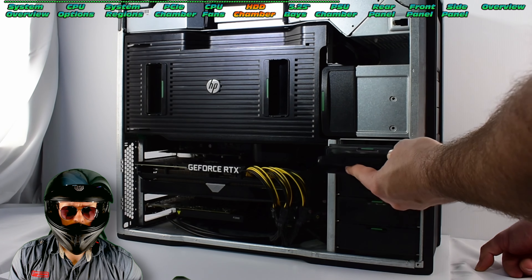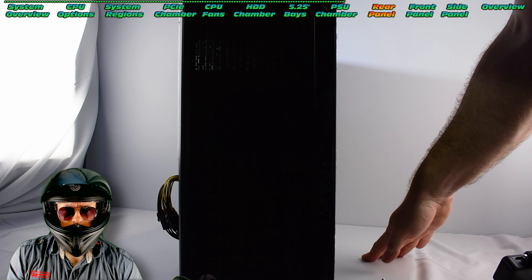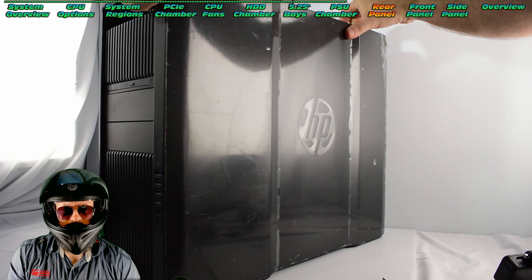Let's rotate this round. In order to get the face panel off — the front face — we actually have to remove the side panel as well. This is the rear panel.